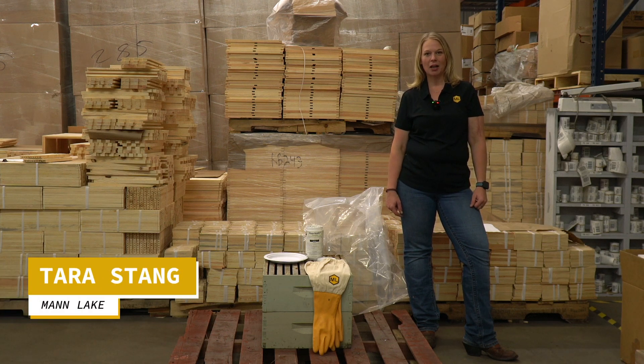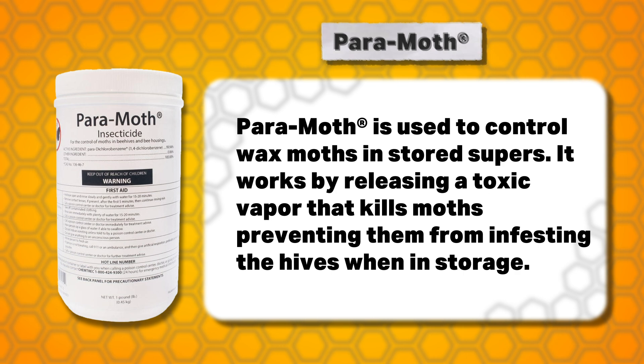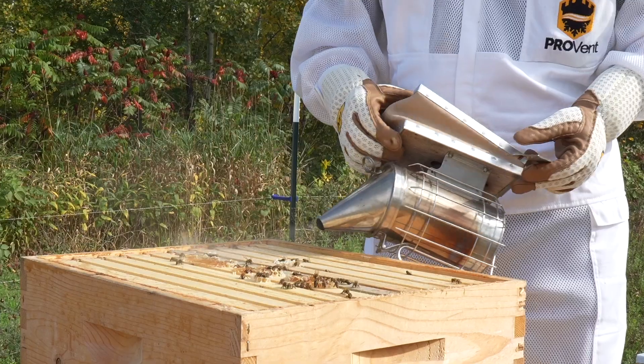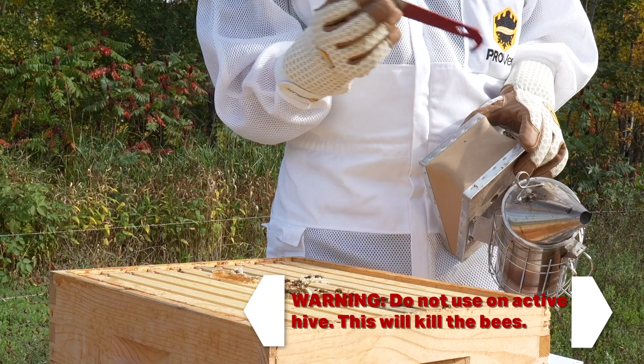Hi beekeepers, this is Tara from Manlake. I'm just here today to talk to you about our paramoth and how to use it on your hive. The paramoth is used on your honey supers for storing — not to be used in an active hive, as you don't want bees in the hive when using this.